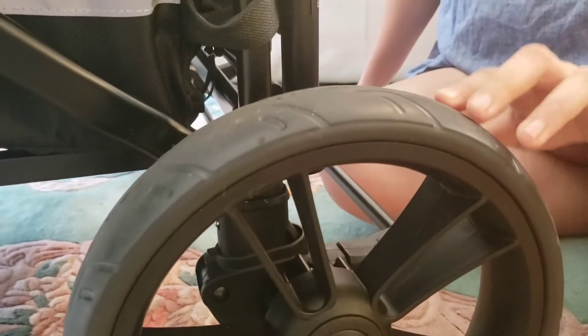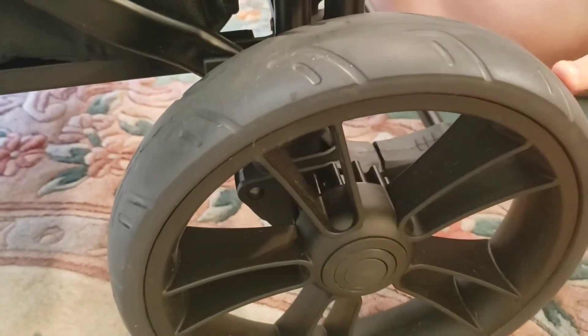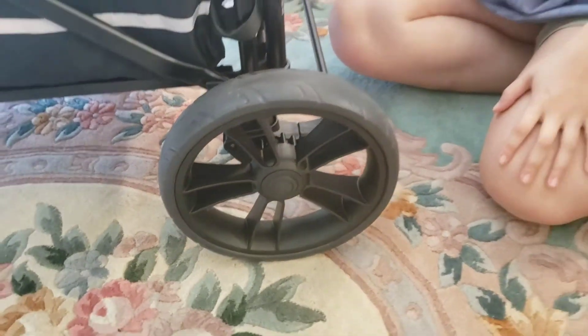These are more rubberized — it is still foam but it's definitely more heavy duty. We've used this for a while now and the tread is still here; they're just a better quality of tire. I like the Baby Trend wagons but those tires are more like the Jeep tires. Certain wagons have definitely invested more money into their tire construction, and these are good.